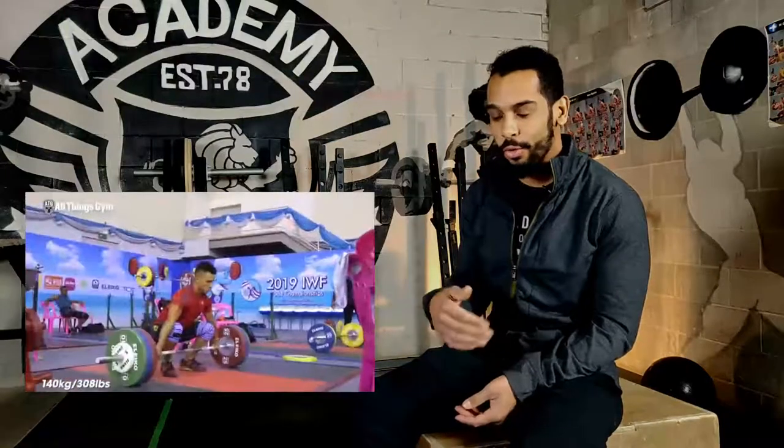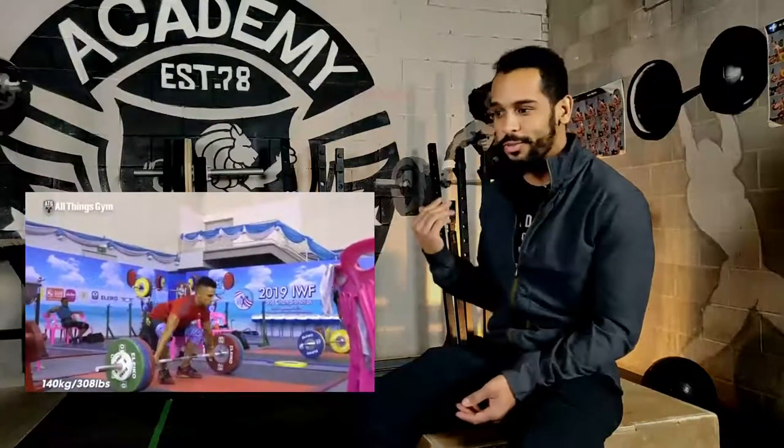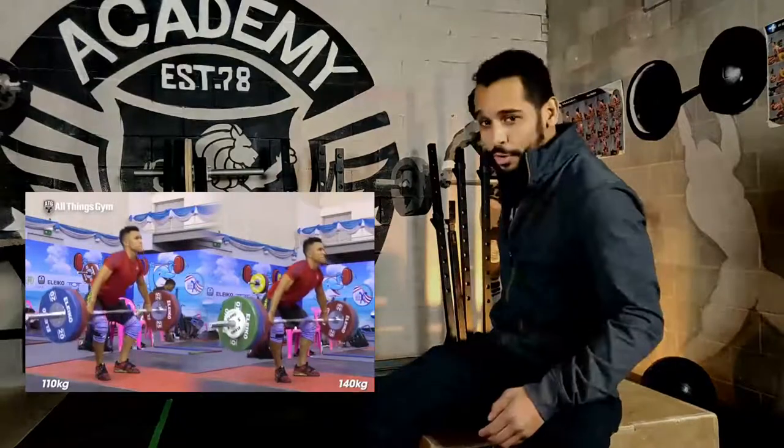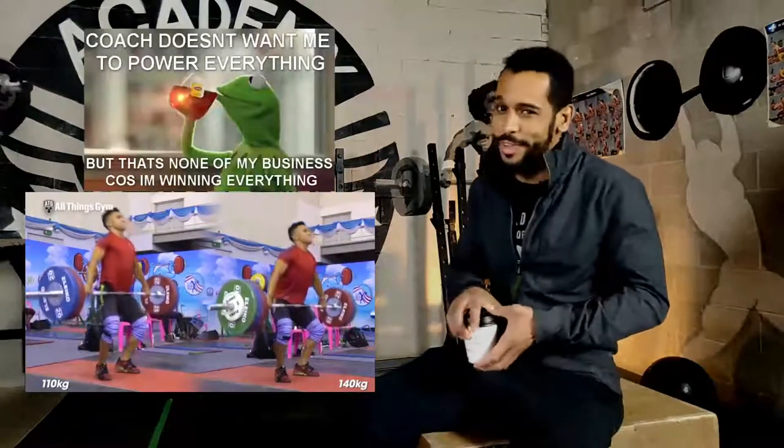And that one right there, he caught full depth - what most of us would consider the bottom - and he almost fell backwards. His body just doesn't like being down there. Technically, he's beautiful. He keeps the bar close, his arms are long into the hips, his third pull is right up against his shirt and face. It's beautiful technique. He just catches high. It's the way he likes it. And when you're winning competitions, who's to tell you that's wrong?